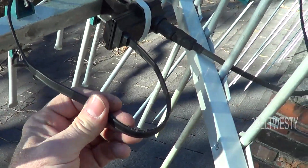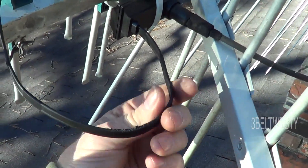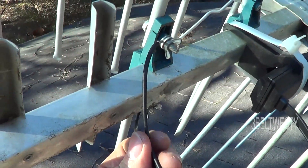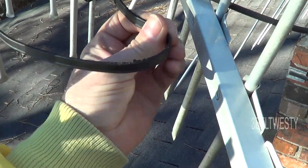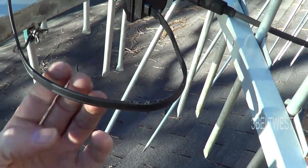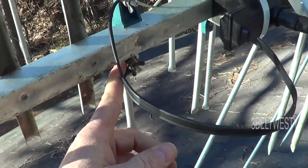Yesterday 300 ohms was just a dream, today it's reality. I have a 300 ohm drip loop, got it dressed right, got it away from metal objects, got a defined drip loop here to the preamp, got these all cleaned up.